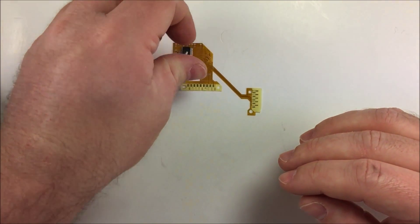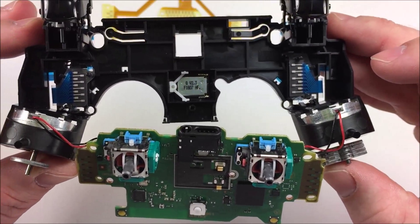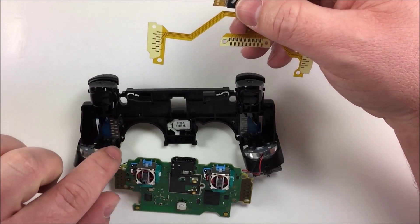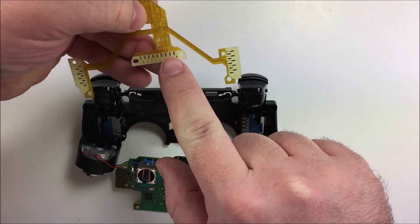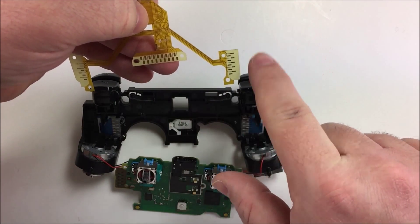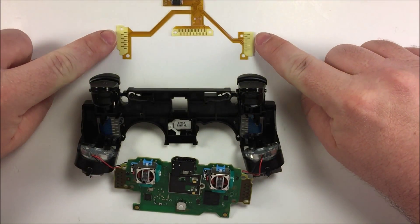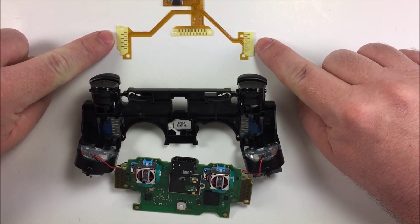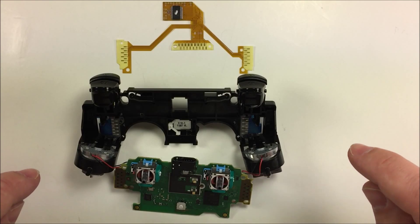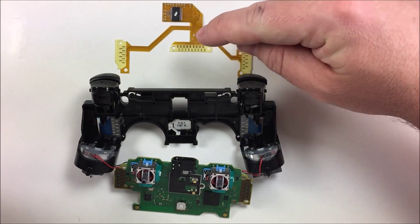These blue ribbon cables are an indication of a newer model controller. On older model controllers, the board made contact with the blue ribbon cables via a connector at the top of the board. On newer boards, it's the wings out on the sides that make the connection. So newer revision controllers use the outside contacts; older revision controllers use the center connector. Once you've determined which controller you have, you can move on to the next step: trimming one of the two connector styles off.